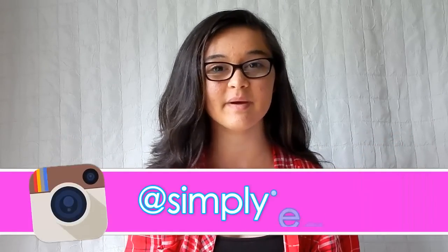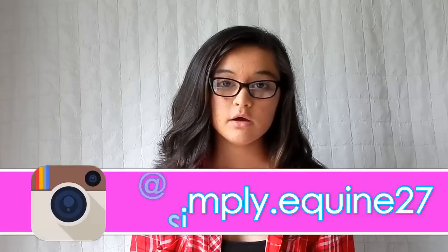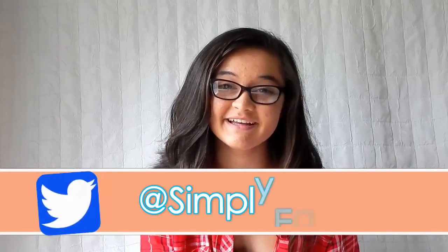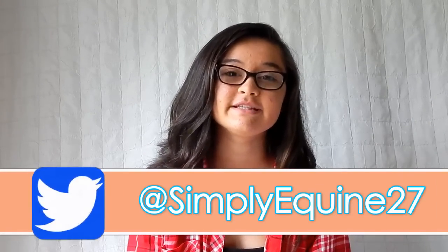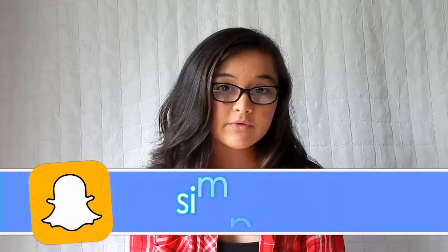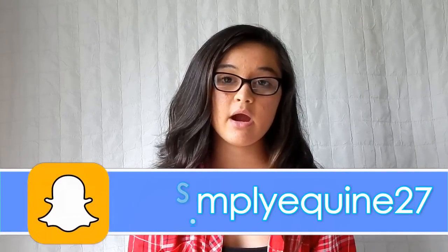Hey guys, it's Hannah, and welcome back to my channel — and if you are new, then welcome! Fall is coming up in about 20 days, which makes me very excited because fall is probably my favorite season other than spring. Today I'm going to be telling you guys what we need to do to prepare our horses for fall and winter.